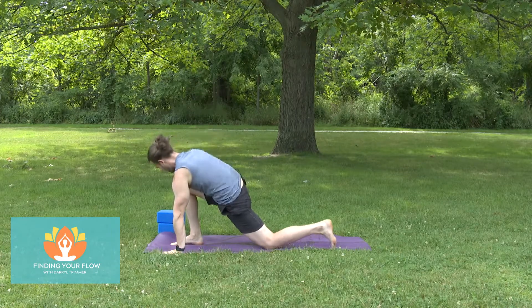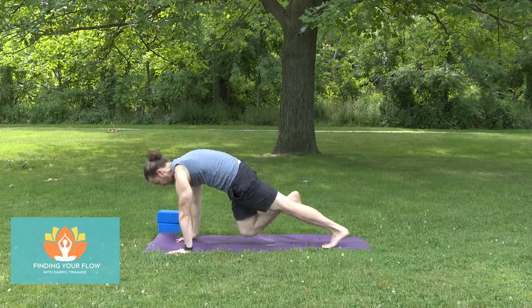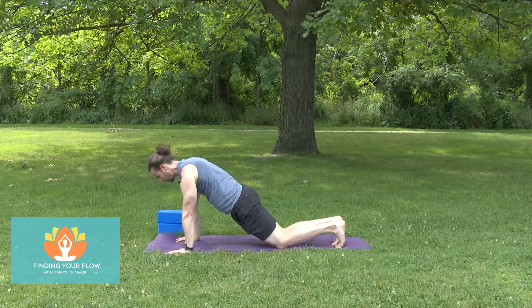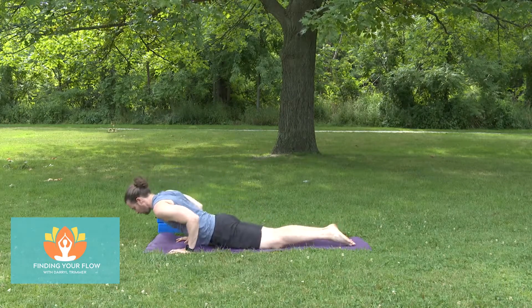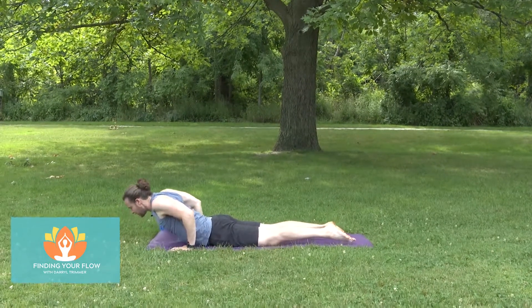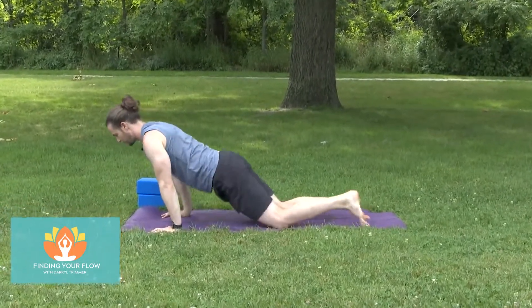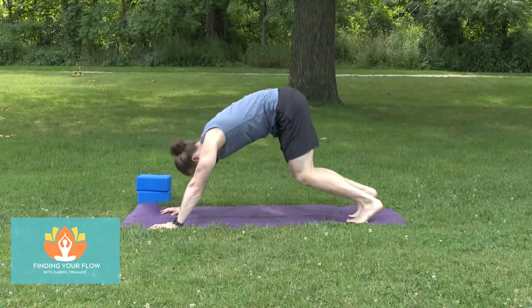Take the right hand down and step the right foot to the back of the mat — right foot joins the left. Knees to the floor. Lean it forward a bit, lower yourself down. Find that cobra — hug the beach ball with the elbows. Shift back into your downward facing dog.